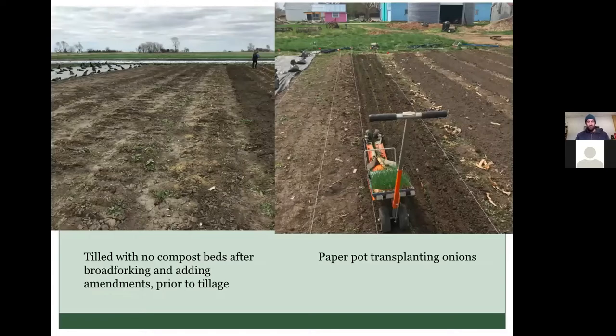One thing that's different from how Hannah and Emily did it is that we tried to use the paper pot transplanter and our Earthway seeder in these beds — doing no-hands transplanting. That required us to have more tilth in the soil, a greater depth of loose soil to be able to run those implements. So that presented challenges: we had to apply more compost or do more aggressive wheel hoeing or broad forking just to loosen the soil enough to use those implements in a no-till situation.